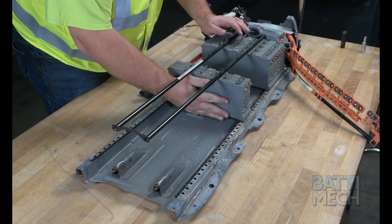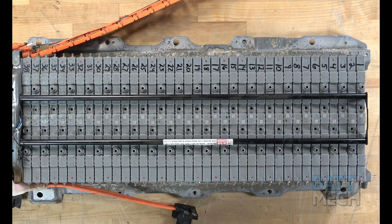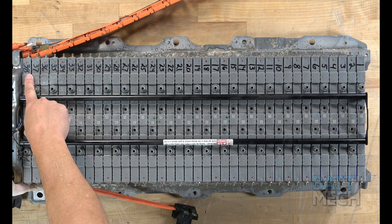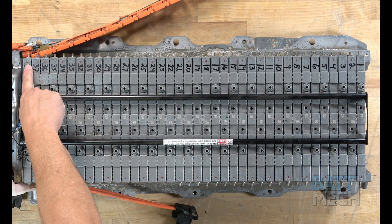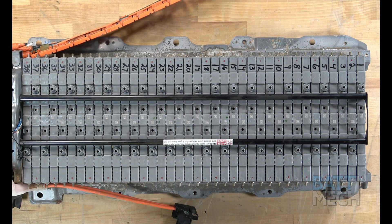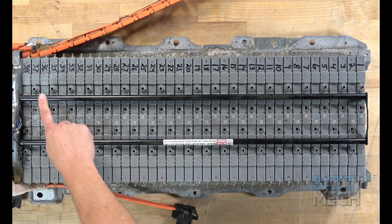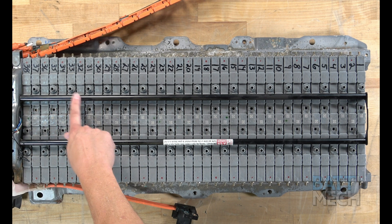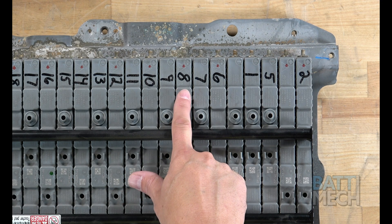Now that your BATMEK tested batteries are removed from the boxes, go ahead and put them into the compression block sequentially, starting with number 38 at the top left and then ending with number 1 at the top right. Additionally, the terminals will alternate from positive to negative, starting with the positive terminal positioned at the top left as shown here. Another way to easily tell if the modules are positioned right is to locate the vents. The vents should alternate between no-vent and vent all the way from Module 38 to Module 1. Here you'll notice the numbers are out of order — this is wrong.